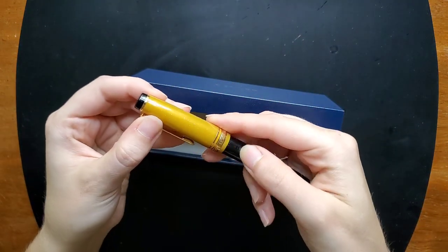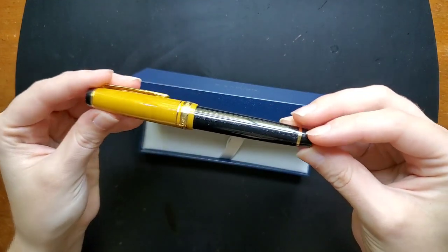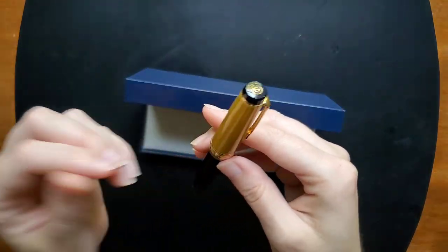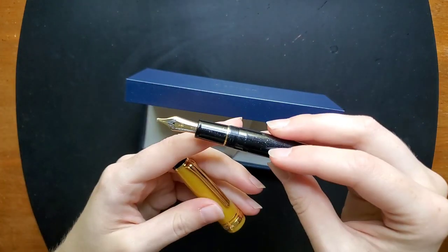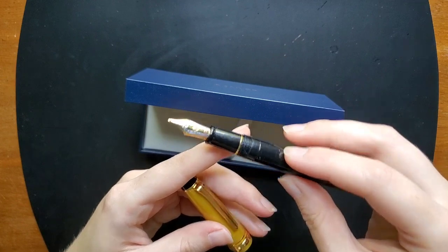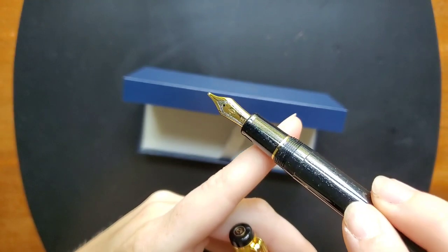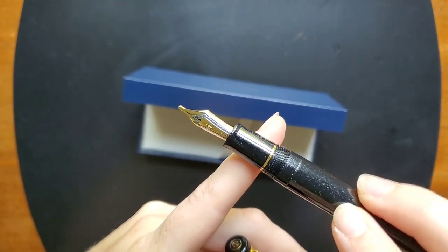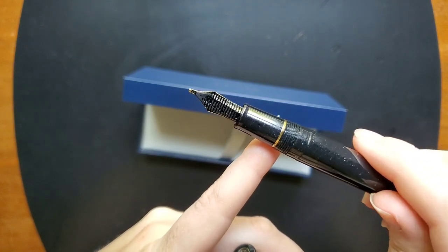My first thought was Captain Kirk, so I have nicknamed this pen the Captain Kirk pen. I absolutely love it. Aesthetically it is quite pleasing to me. The zoom nib I have enjoyed as well, and I will be giving a writing test here shortly. It has a 21 karat gold nib and it is a two-tone nib, which I think adds a lot of design to the nib itself. It's very beautiful. It's a very large nib.